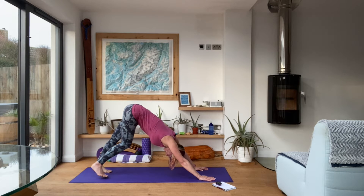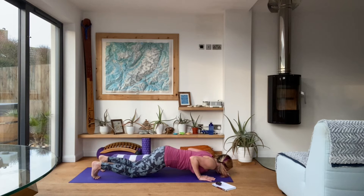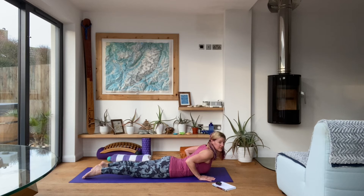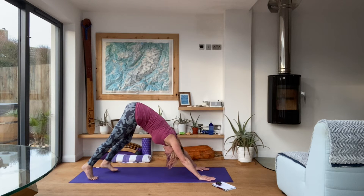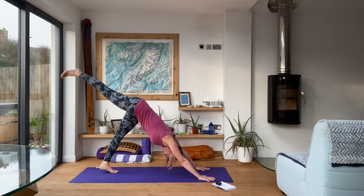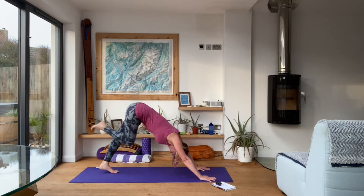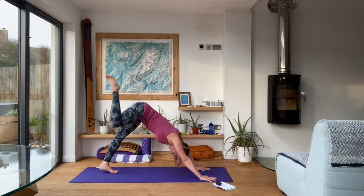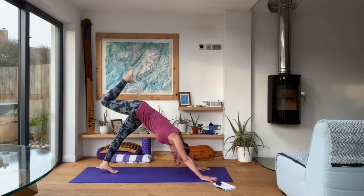Bring the toes down towards the mat, bring the hips forward into plank. Take the knees down to the mat, chest and chin down, scoop it forward into cobra pose. Face back down towards the mat, tuck the toes, kick the hips back towards the heels, press it up into your downward facing dog. Float the right foot up, bend at the knee, and circle through the hip. Once you've done your three circles, take those circles the other way.